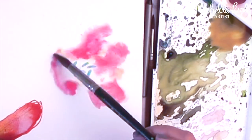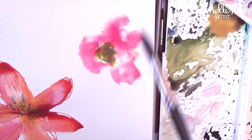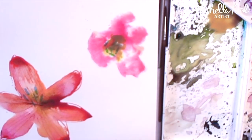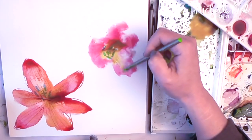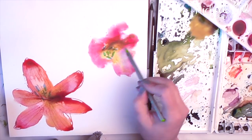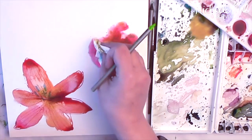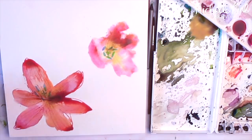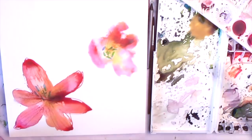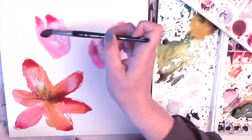For this wet into wet technique I drop in lots of colours and let the paint do what it likes to do. Again you can coax the paint where you want it to go with a water soluble pencil. When I've let the paint spread about in its own way I like to come in and just blot out some areas to make some highlights. I'm using lots of pinky, orangey, yellow colours for these tulips.